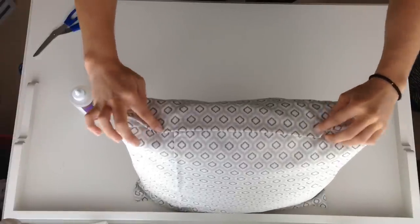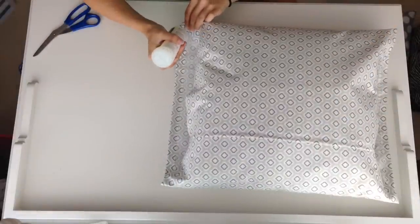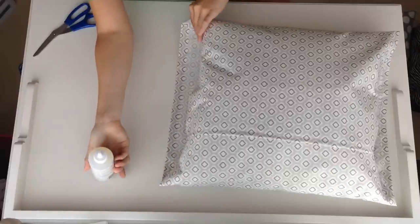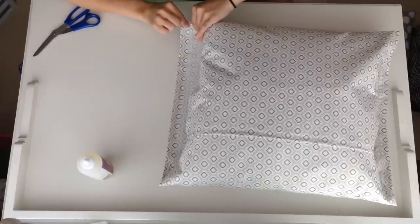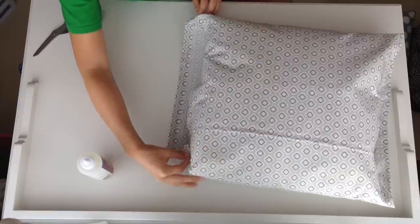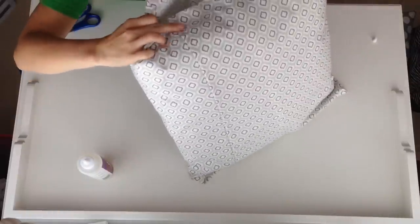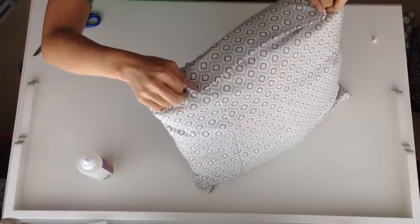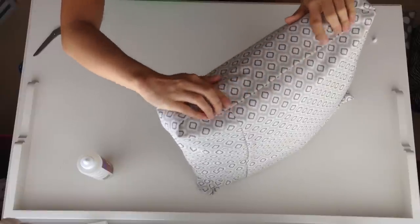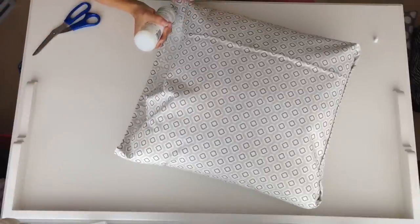I put a line of glue on the end flap — I only did one side of it because I don't want to glue the fabric to the pillow in case I want to take it off. Then I folded down the corners first — it was like fold in, then fold in again, then fold one big flap over. Once you fold it all over, press it firmly, and if there's anywhere you need to touch up with glue, go in and add some extra, because better safe than sorry.